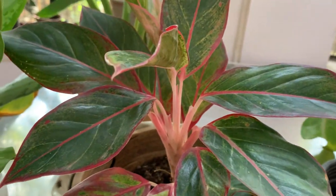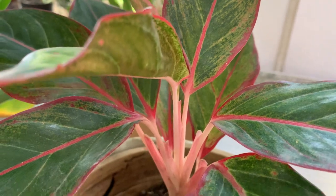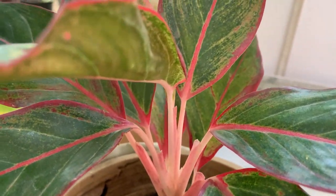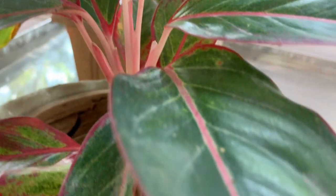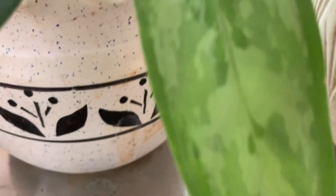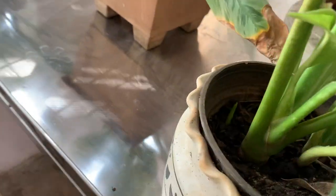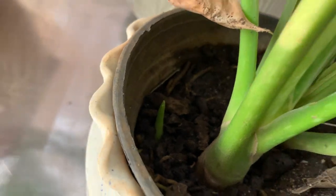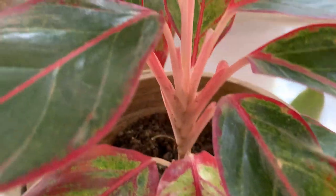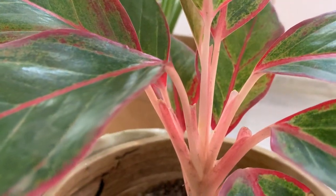It can grow up to 3 feet tall and wide when many small seedling plants appear nearby. Here you can see two plants, and a third one is coming. When many plants come together like this, it looks very bushy, and they can grow taller also.